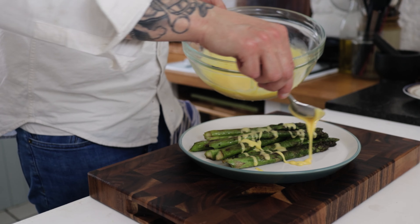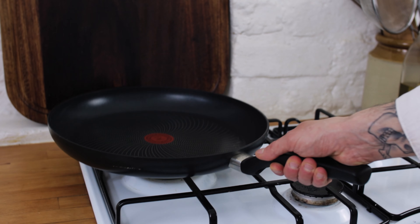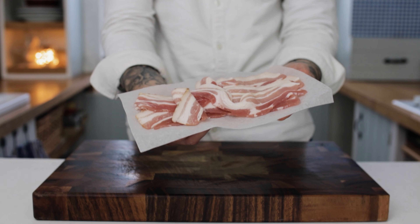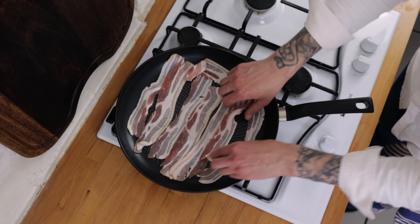Spring is here and this is my favourite asparagus dish, so let's do it. For a real taste of spring, pop a frying pan onto the hob, turn the heat between medium and high, and we're going to want some lovely streaky bacon. My preference is smoked but it is up to you.